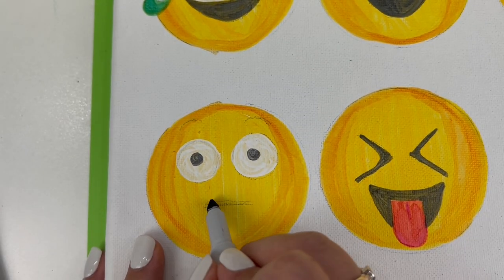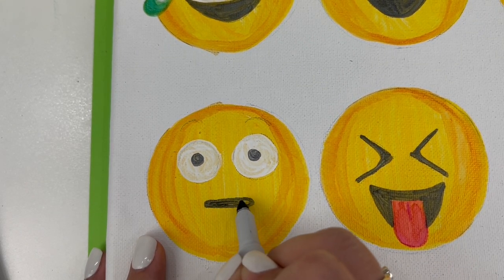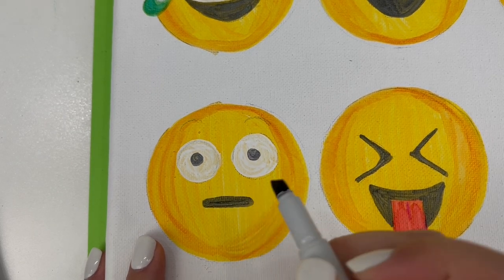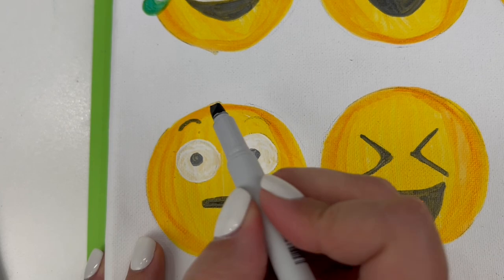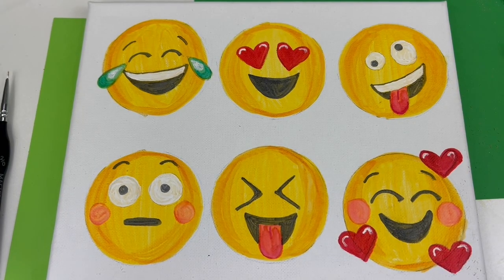Then we're going to trace over the mouth area, making it nice and thick, and go over those raised eyebrows as well. Then, just like we did with the previous emoji, we're going to add those pink cheeks. So there you have it — six very fun, very different emoji faces on one canvas, ready to display anywhere in your home.